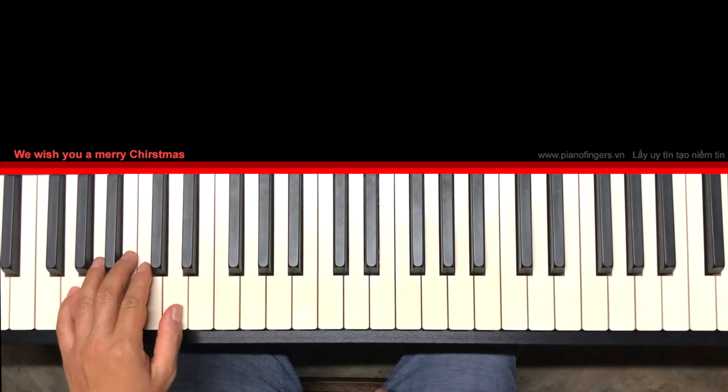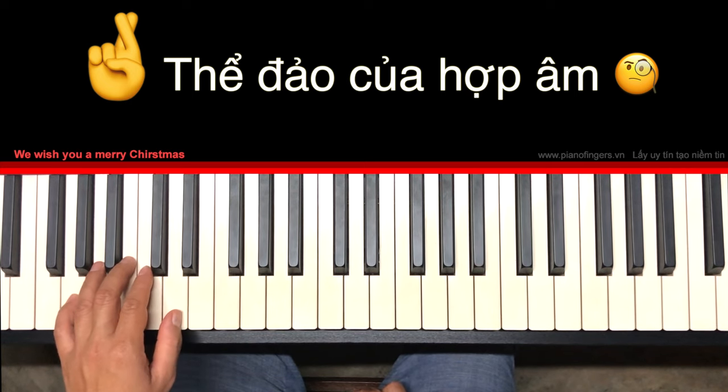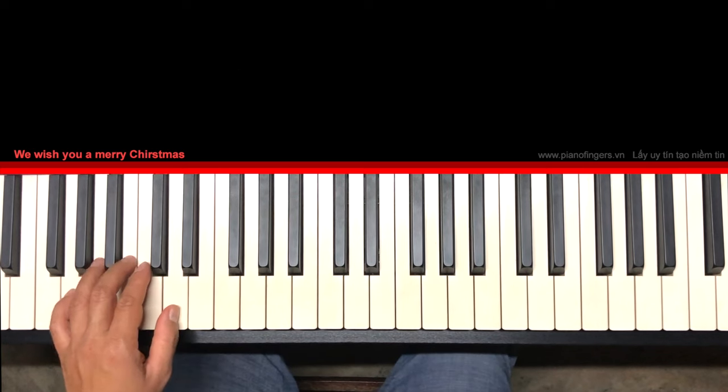Hoàng viết khó hơn hai cái bài trước. Cho nên là các bạn nên tập hai cái bài trước rồi các bạn qua cái bài này, các bạn sẽ đàn dễ hơn. Nếu các bạn chưa tập hai bài trước thì các bạn cứ quay về cái bài Selenai và cái bài Happy Birthday để tập trước.